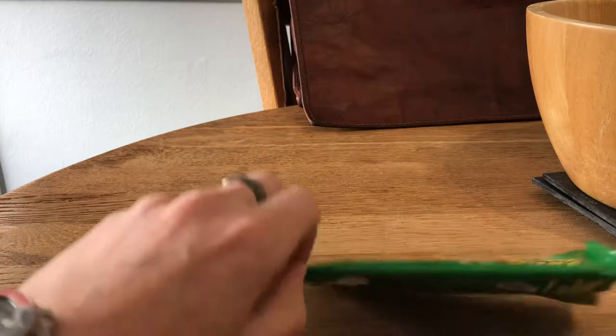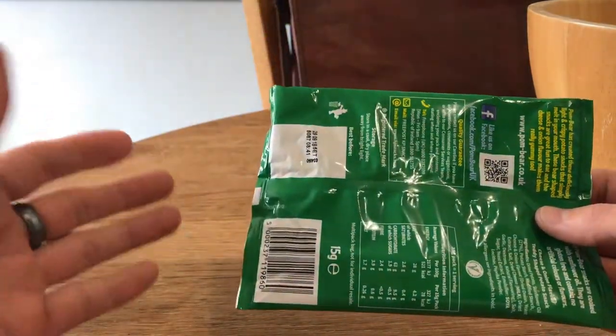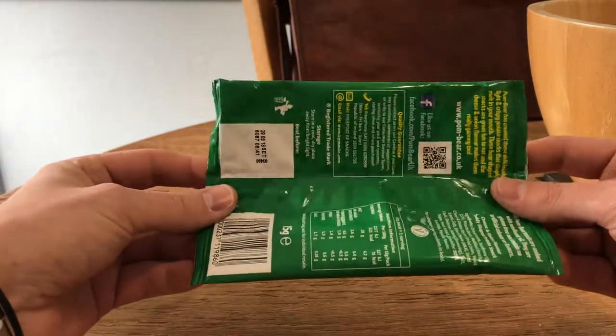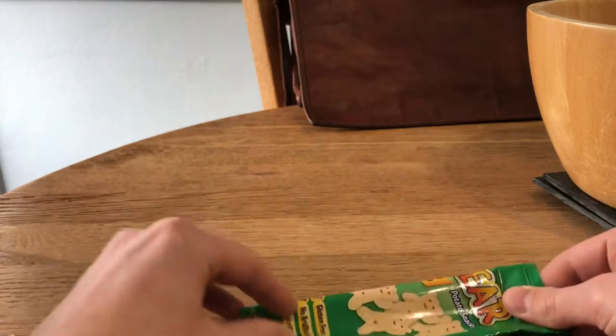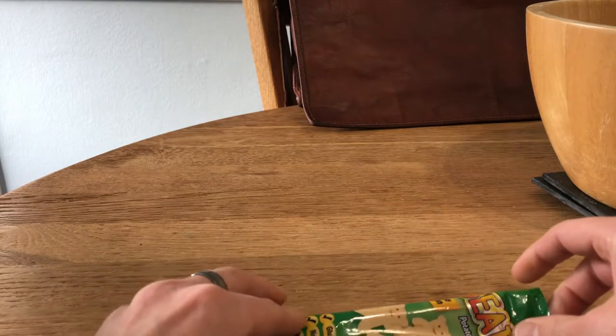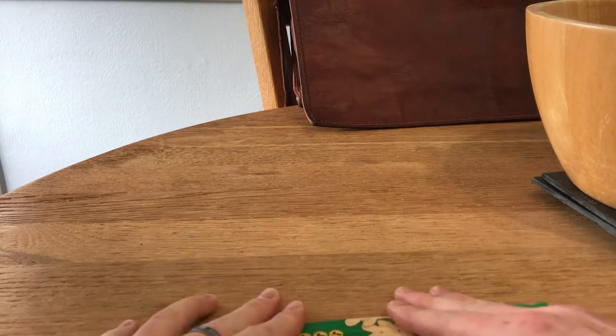Let's get into the nuts and bolts of this tutorial. We take the bag and I like to fold it on this back long edge, like so. If this is going a little too fast for you, feel free to pause and rewind to the beginning.